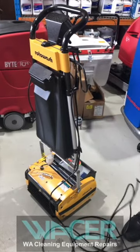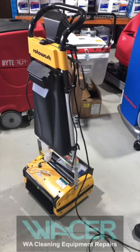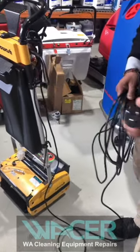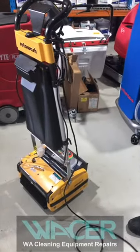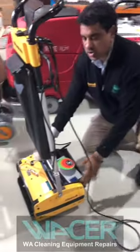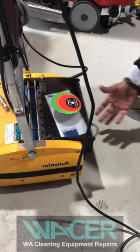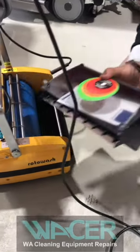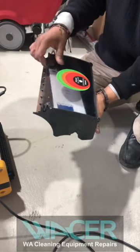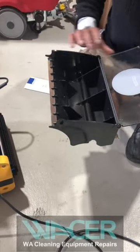As mentioned in our previous video, please ensure the cable is not damaged, the electrical test tag is current, and your three-point plug is not damaged. On your Rotowash, you have a waste tray — remove the waste tray from the machine. You have a brush indicator, and you can remove your instruction manual and close that.